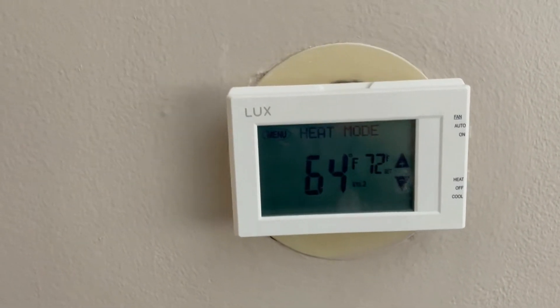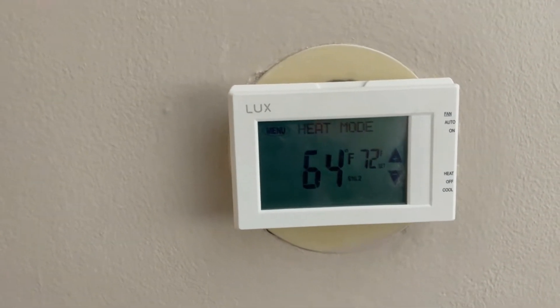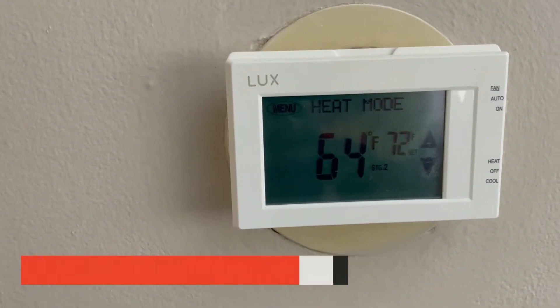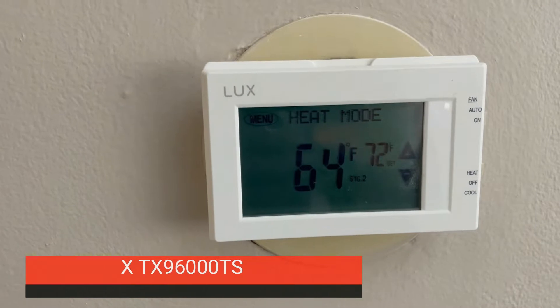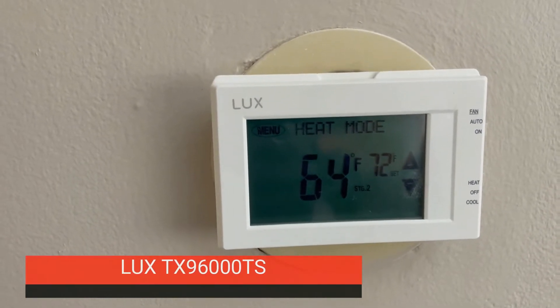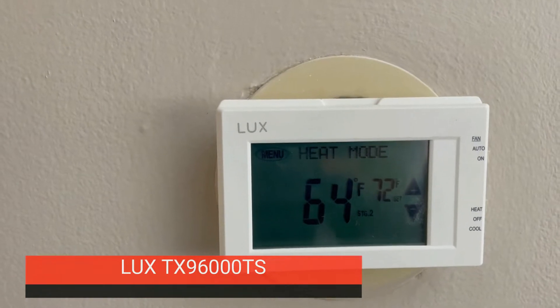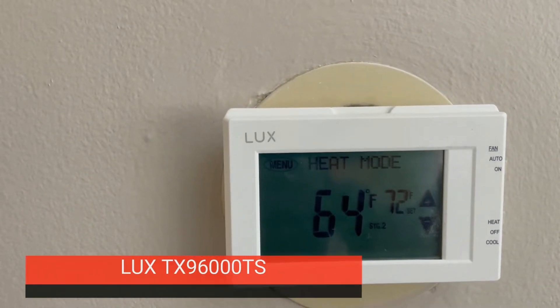Hello guys, today we're going to talk about this thermostat. This is the LUX TX9600TS, and this thermostat works with the three-wire White-Rodgers zone valves. As you know, there are not many thermostats, but this one works very well.